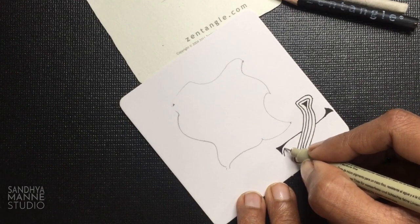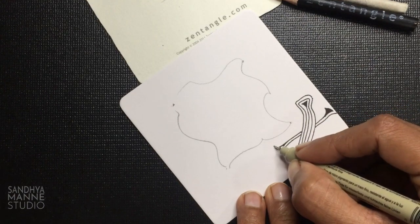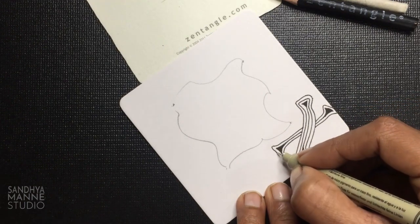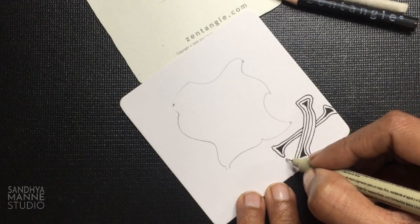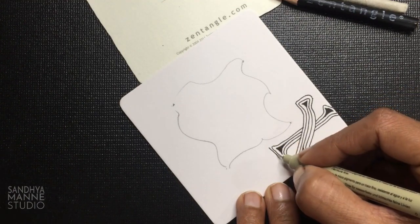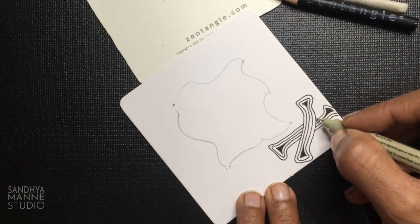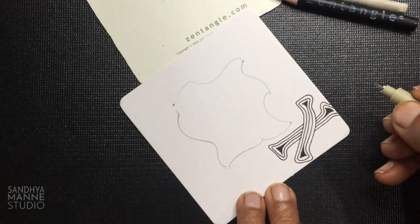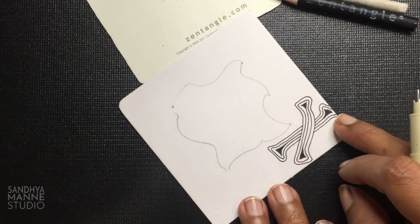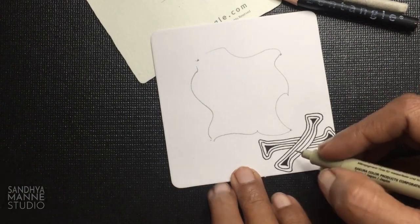So now I'm going to echo this a couple of times. Let your lines go to the edge of the tile because that's all the space that we will be filling in. So now that I've done these two, I'm going to go back and start making more lines on the first one.